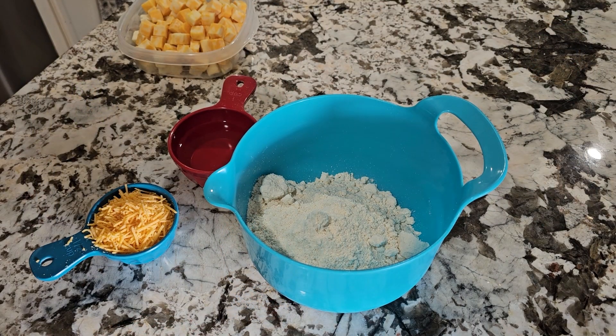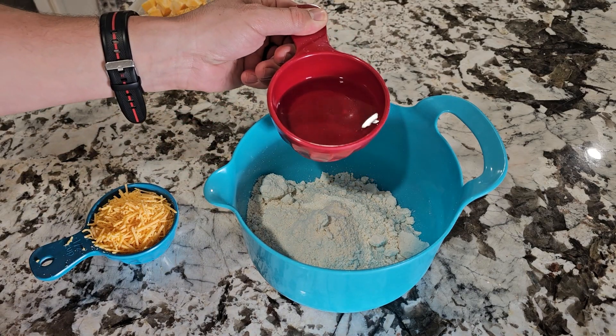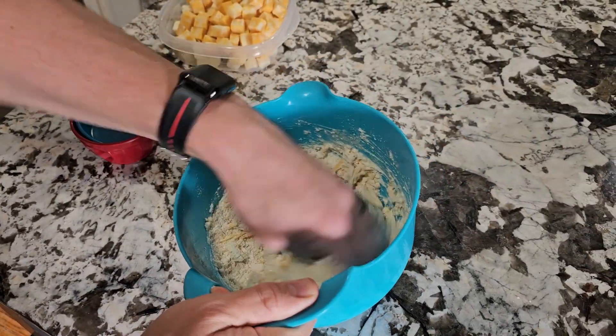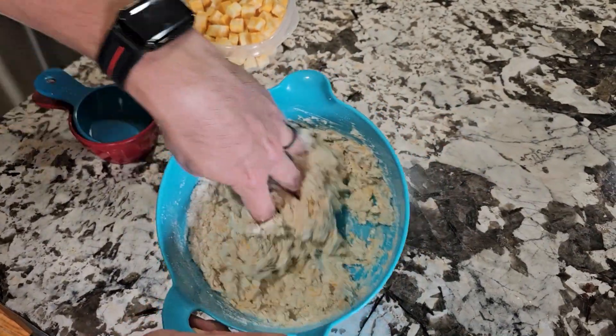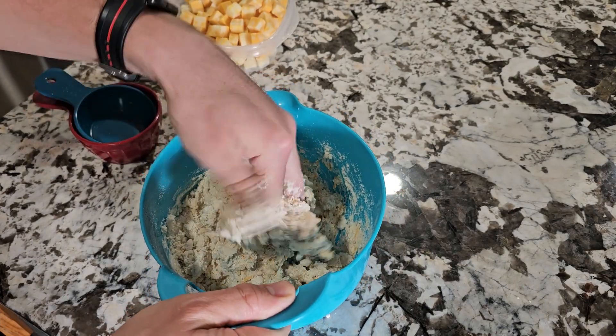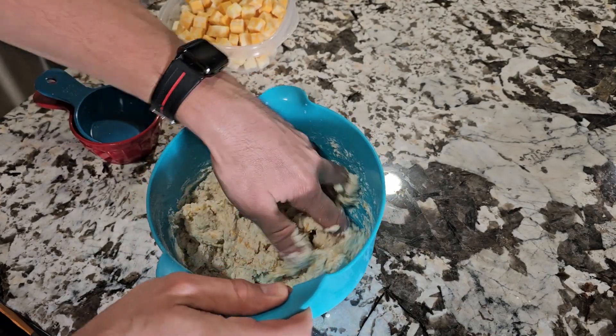I took the liberty of pre-mixing all my dry ingredients because if you have my book, you know exactly what the recipe is. We're just going to mix this up and make a dough. With biscuits, you just don't want to over-mix it — just enough to where they're mixed and let all that water and liquid absorb the flour and dry ingredients.